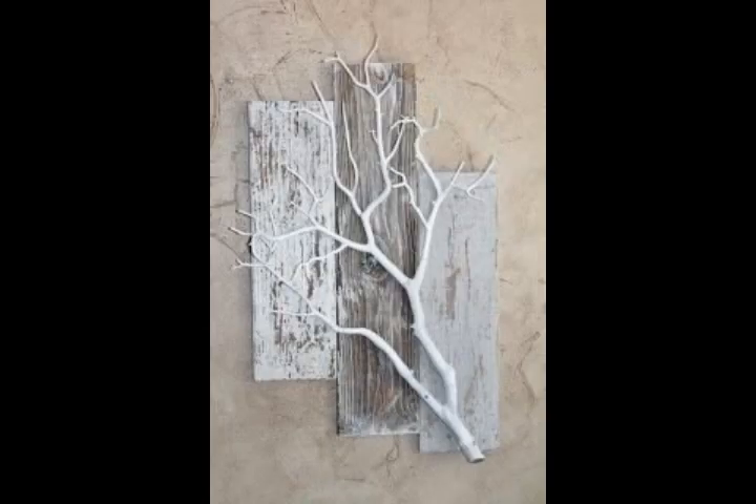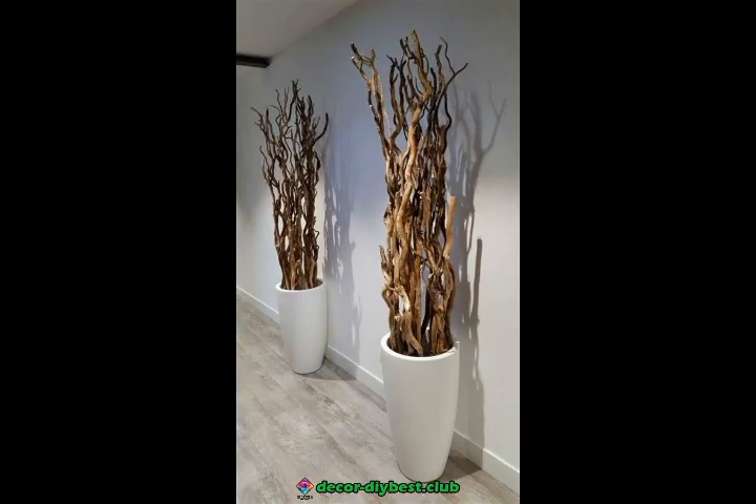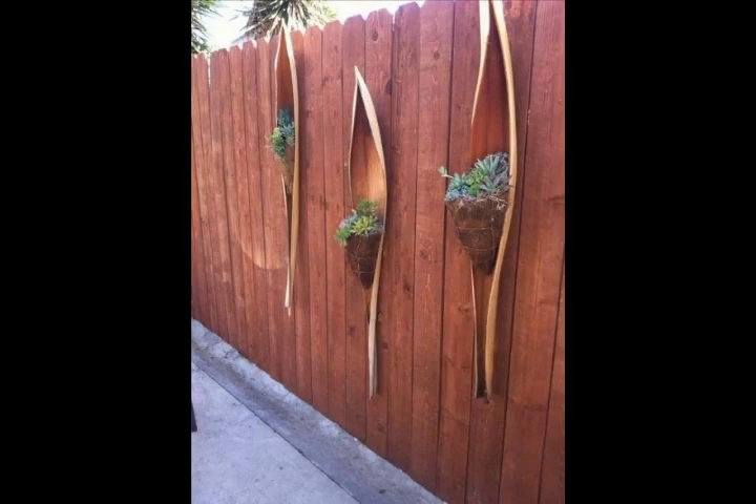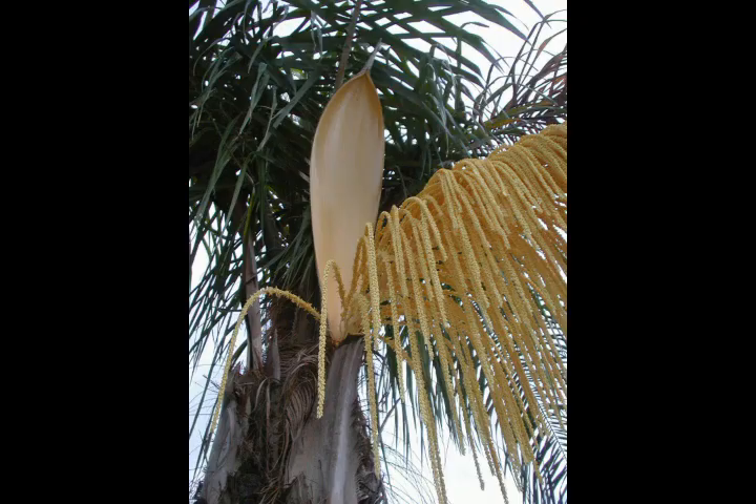You will just need some fresh flowers, artificial flowers, and dry flowers, and then you will make this beautiful flower decoration in your homes. You will also need some other materials, and then you will make these beautiful flower decorations in your homes very easily.